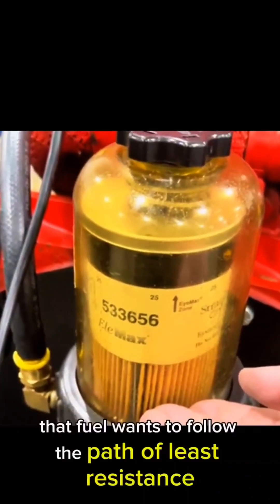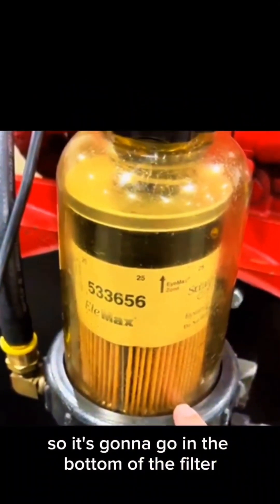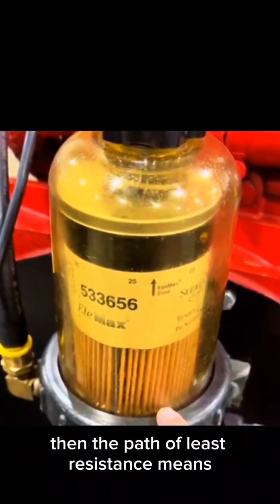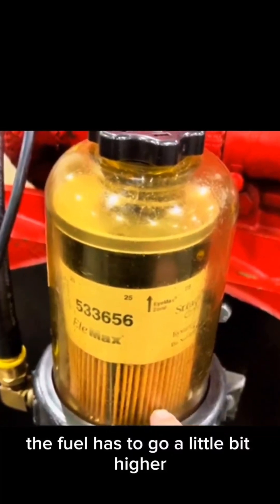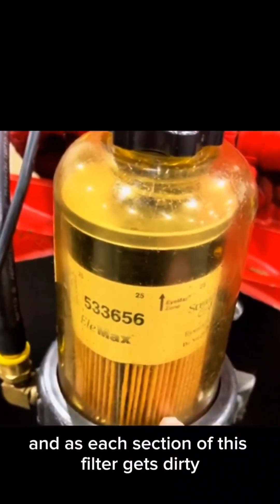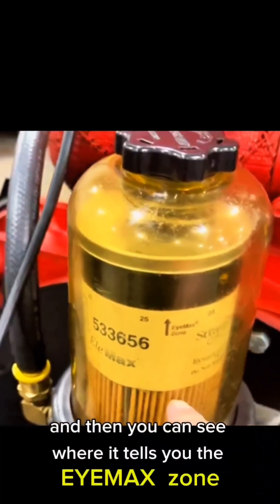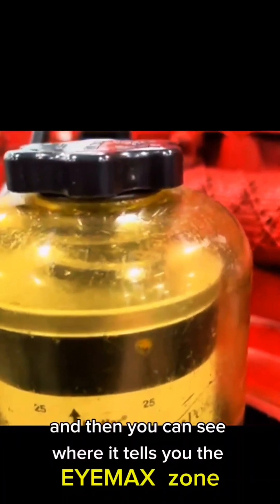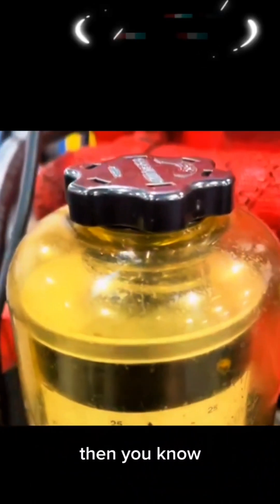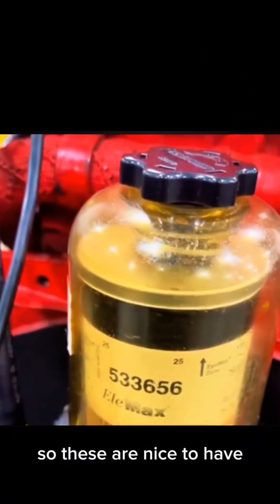The fuel wants to follow the path of least resistance, so it's going to go in the bottom of the filter. But once the bottom of that filter starts collecting too much contamination, the path of least resistance means the fuel has to go a little bit higher to go through the filter. As each section of this filter gets dirty, the fuel level is going to rise inside of this housing, and then you can see where it tells you the IMAC zone — basically, once it gets up into this area, it's time to change that filter because it's getting too clogged up.